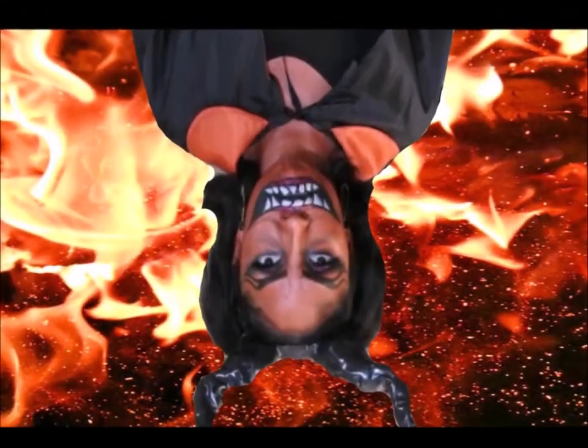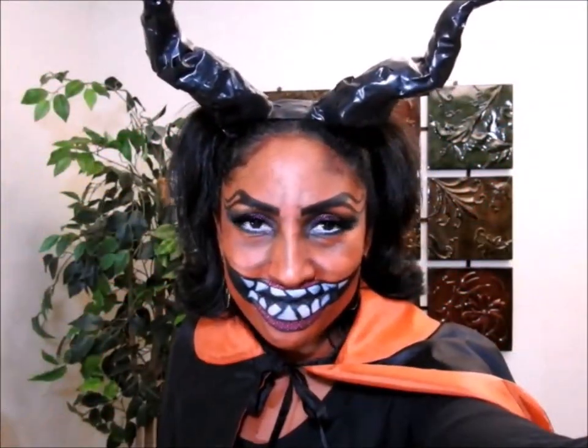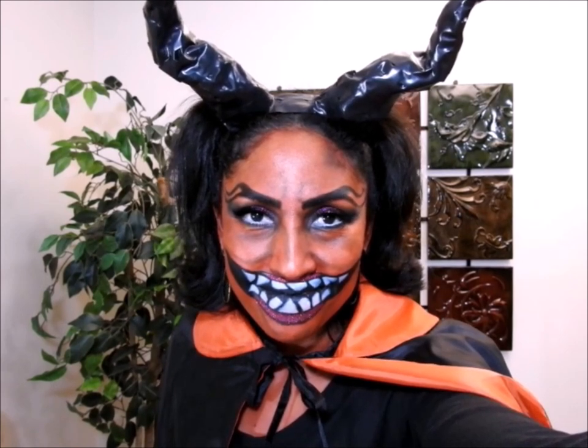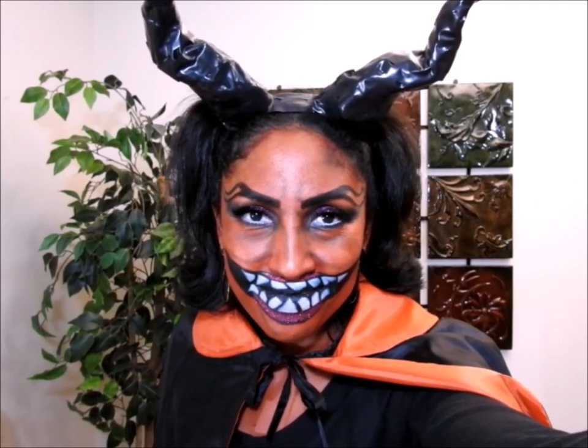Do you want to scare your friends this Halloween or be the center of attention? Stay and watch this video of the devil costume — who knows, maybe it will help you.